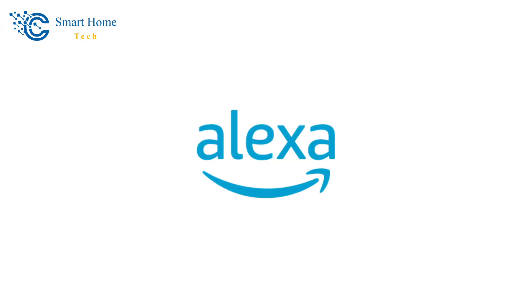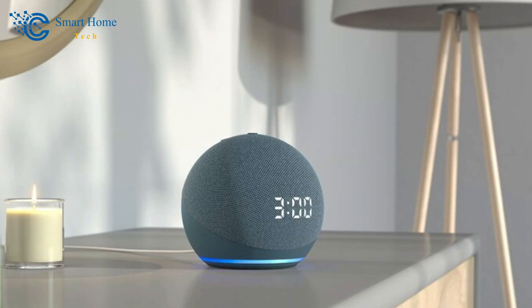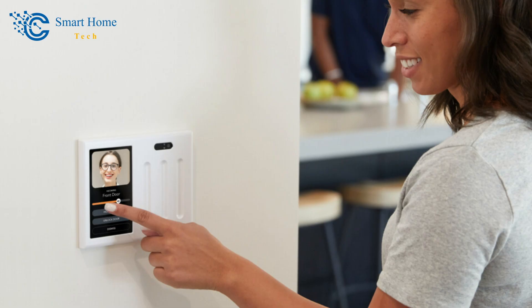It also has Amazon Alexa voice support built in, so it can do almost anything an Echo device can do. It's not cheap and needs to be wired in by someone who knows what they're doing, but it's a smart addition to a high-tech house.